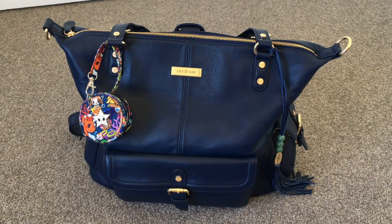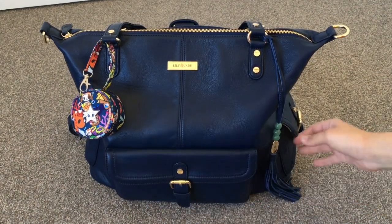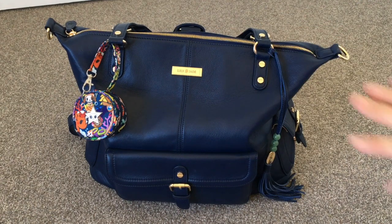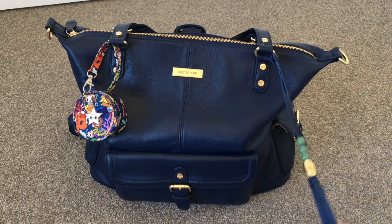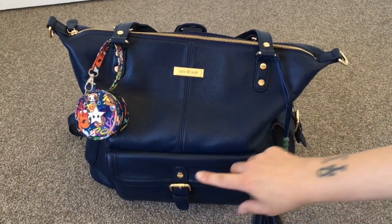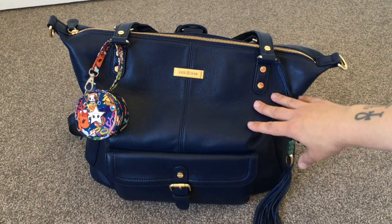This bag is basically Lily Jade's largest bag that they offer. It does have pockets on the front and on each side but it doesn't have the typical zip pocket at the back. It does come with the leather tassel — this is a full grain leather bag. It has gold hardware, the Lily Jade plate, gold zippers, gold buckles, and all the inside lining is a goldy, tanny color.